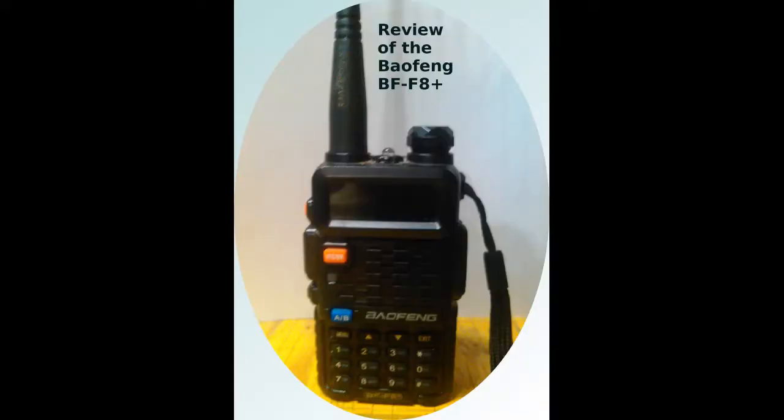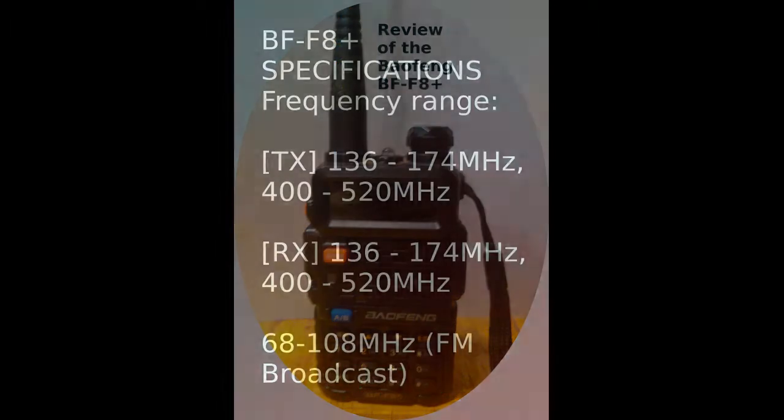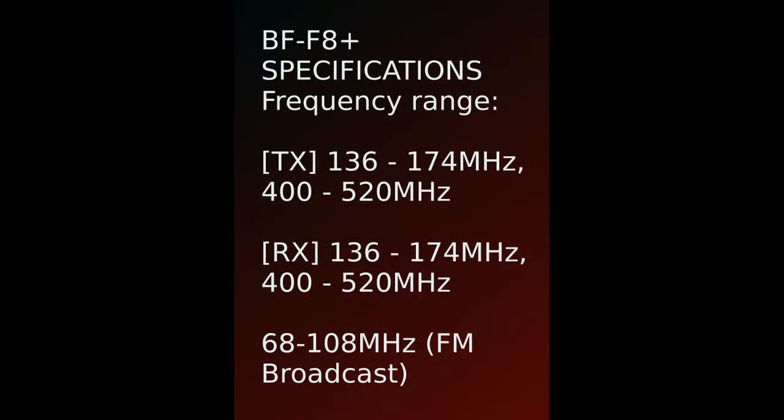Today I'll be reviewing the Beofang BF-F8 Plus. It's a dual band 2m/440 analog ham radio, almost exactly like the UV5 series. It should only be used for ham radio and is not type accepted for any other service.